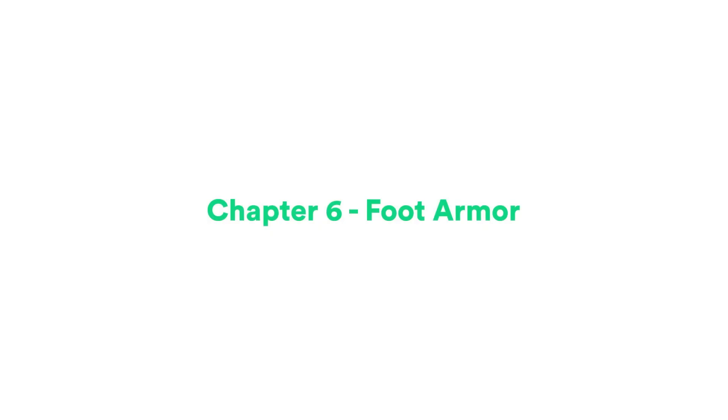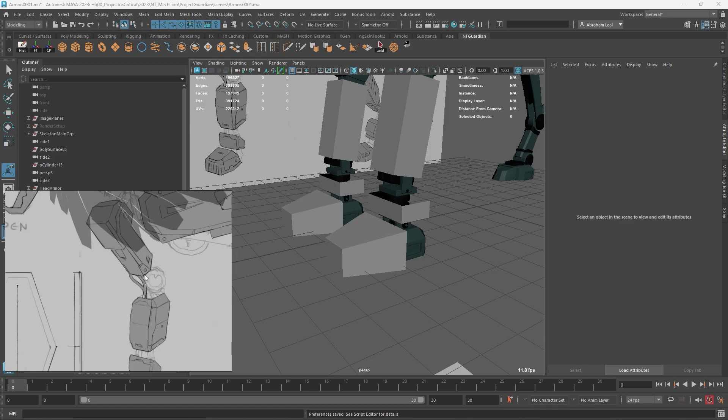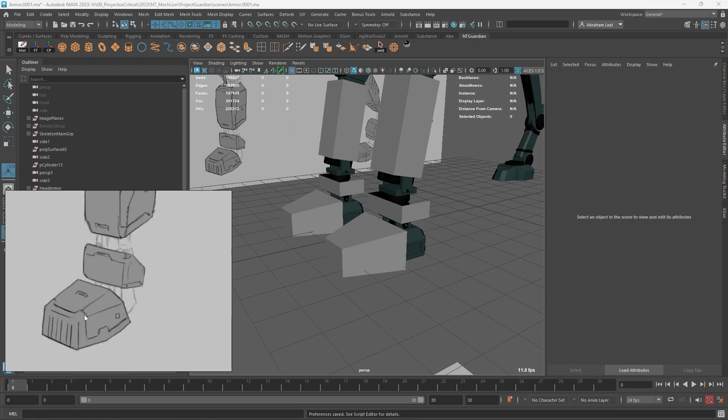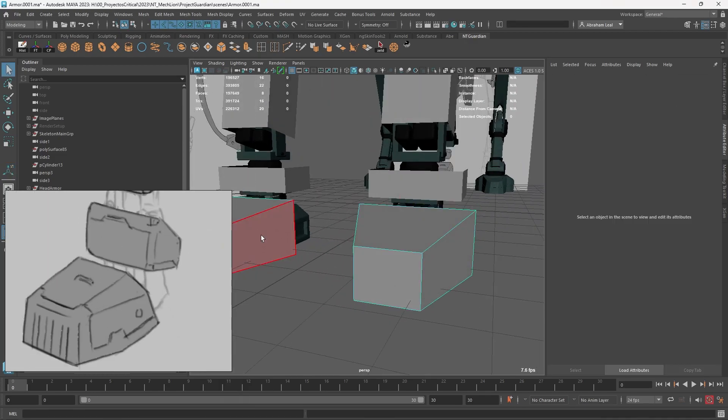Hey guys, welcome back to the next part of the series. Today we're going to continue with the foot armor. I think we're going to go from easy to hard in this one, because we're going to be learning some stuff along the way, and once we hit the complicated pieces right here, we're going to have a lot of skills to apply to those particular ones.